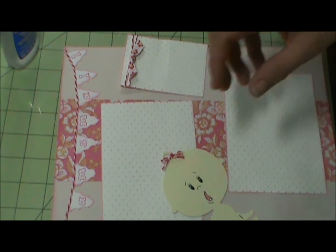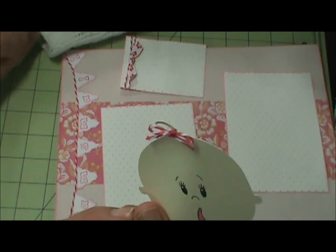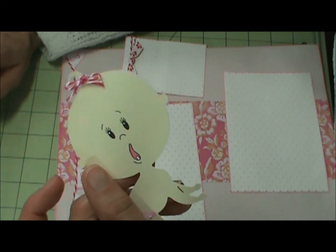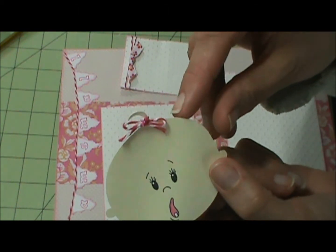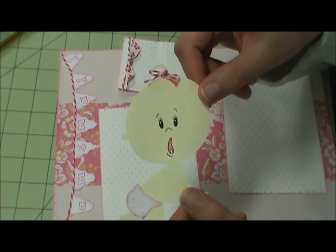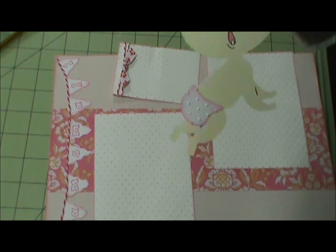The baby cut is the Peach Cane everyday face, cut at four and a half inches. I took the same pink twine and tied an actual bow with real fibers rather than something cut. I think it looks cuter that way. I also ran the diaper piece through the Swiss dots embossing folder.